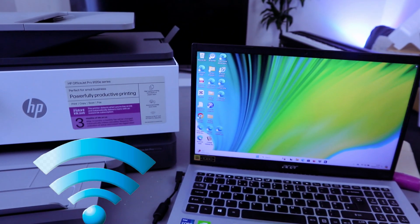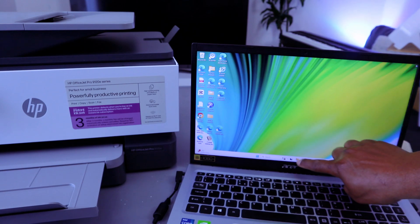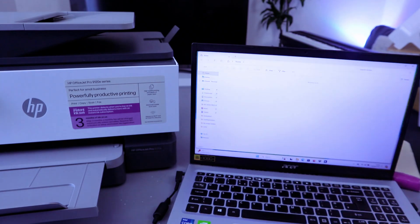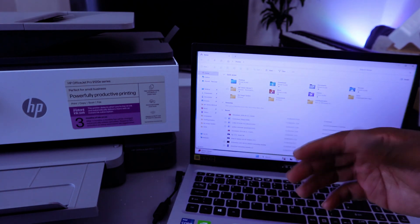Once you've done that, you need to go to wherever the document you want to print is on the computer. The document I want to print is in the Downloads section. Go to File Explorer — it's next to Microsoft Edge — and select File Explorer. Then select where you saved the document you want to print.